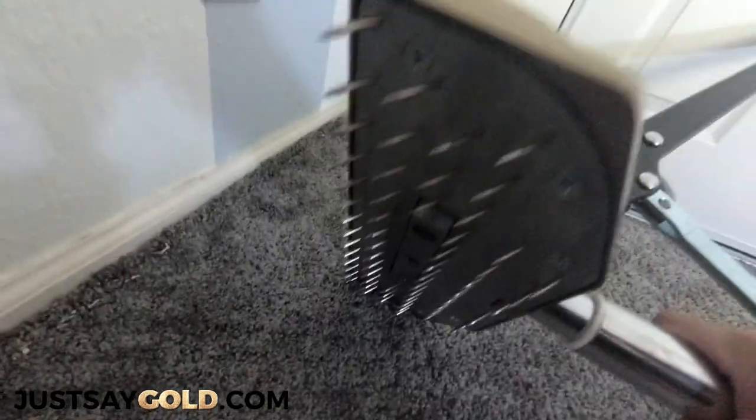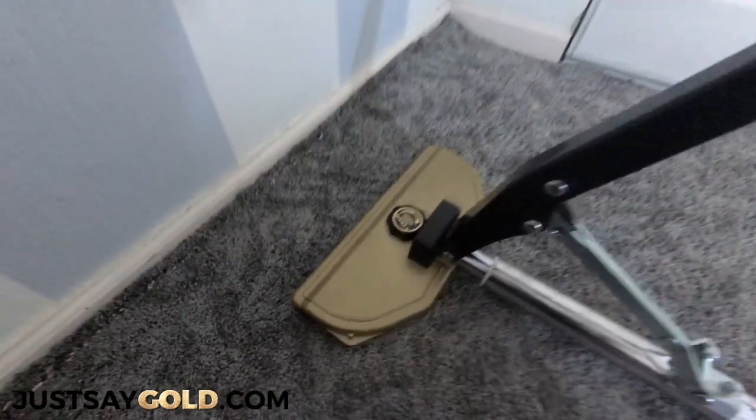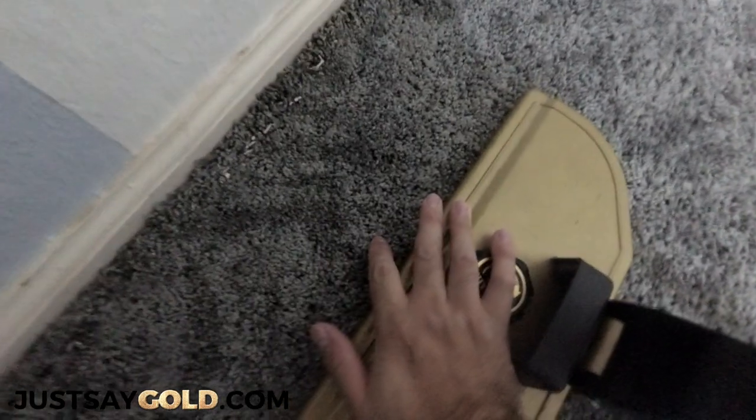The power stretcher has rows of pins that grip the carpet, so you don't have to put any pressure on the actual head of the stretcher. All the control is going to be used on the handle.